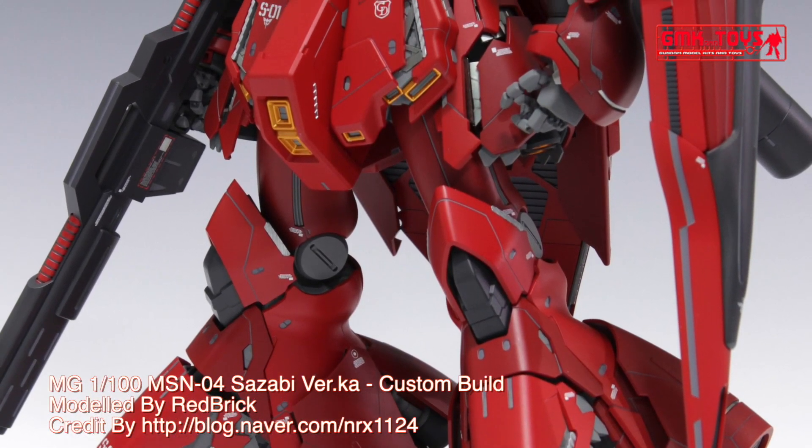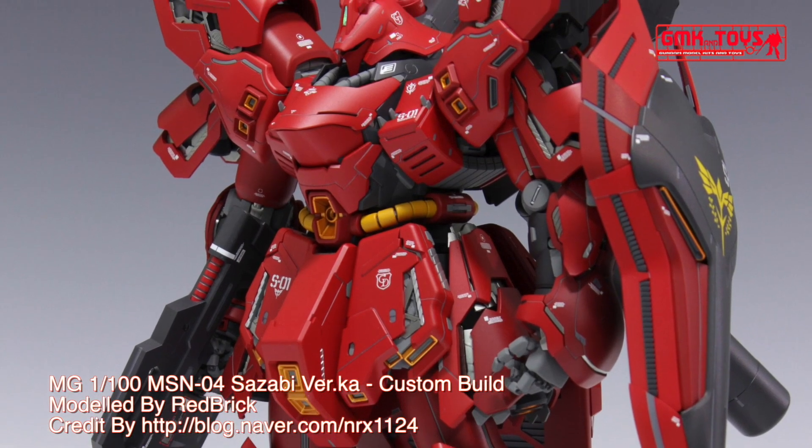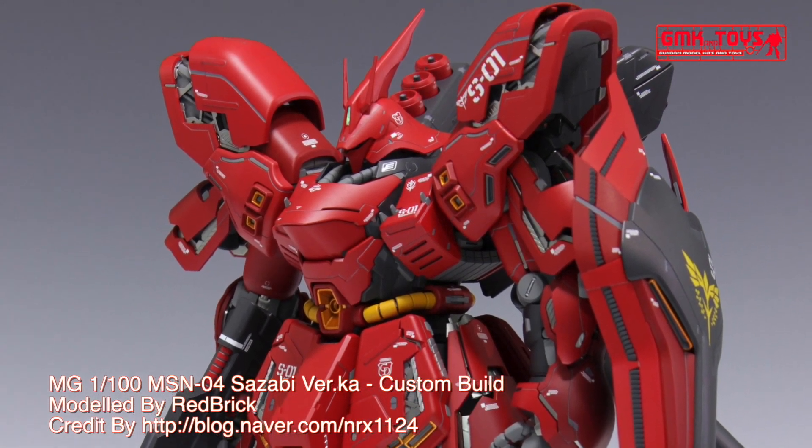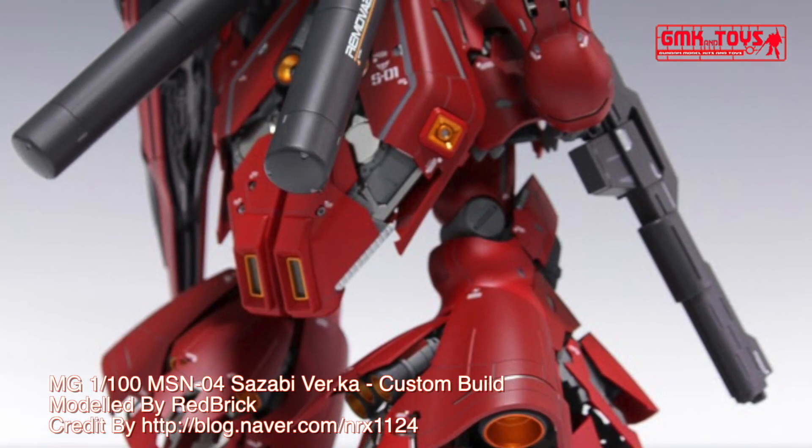Hi my friends and everybody. Welcome to GMK World Channel. Today, we will show you a Gundam plastic model custom build by Redbrick. MG, 1/100th, MSN-04 Sazabi.